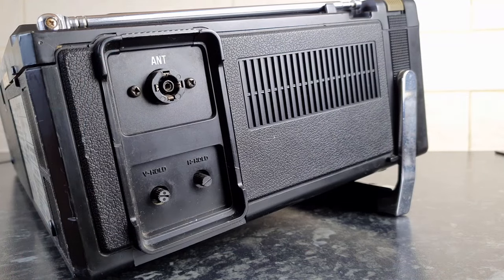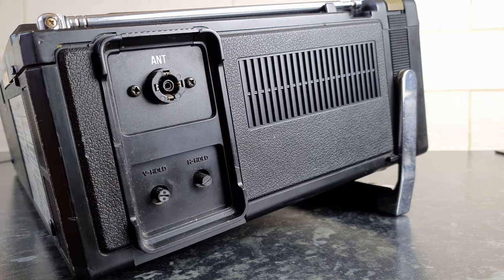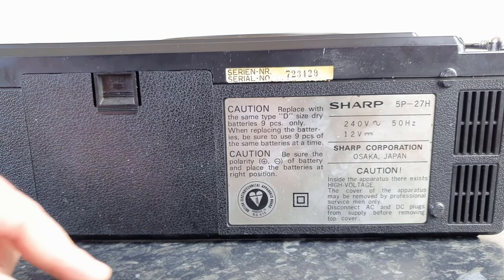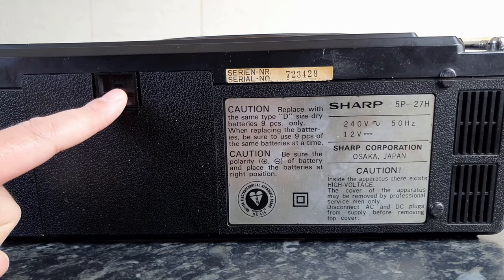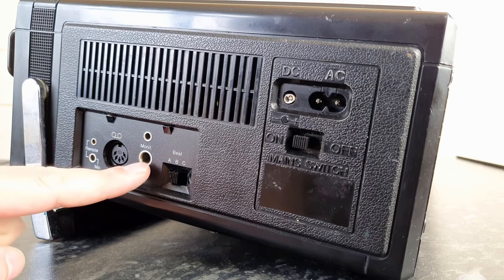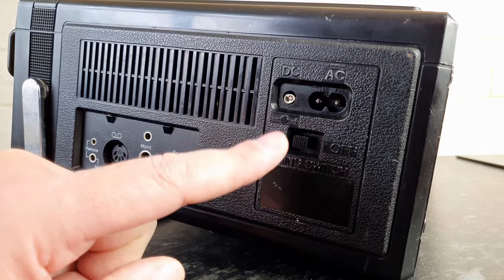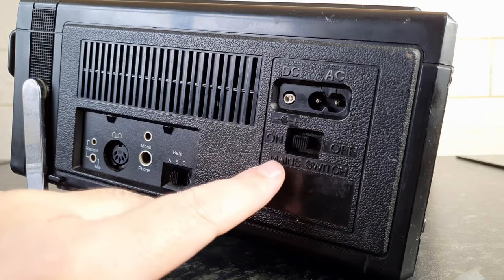There's also the aerial here, and there's a switch which turns the light on in the radio tuning dial. On the left hand side we have our antenna input and your vertical and horizontal hold controls for the television. On the back — or what would be the bottom — there's your main label and the battery compartment. On the right hand side we have our inputs: a microphone input with remote, a DIN connector, earphones, and a monitor/beat switch.